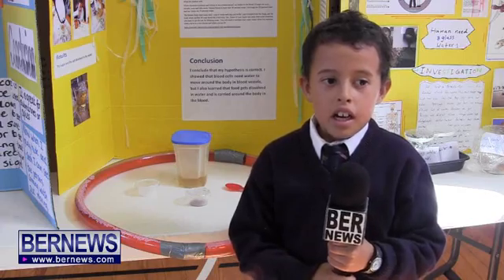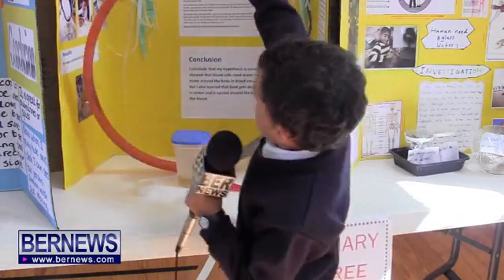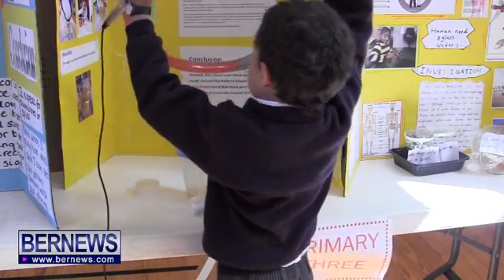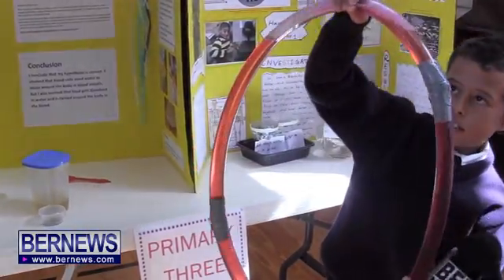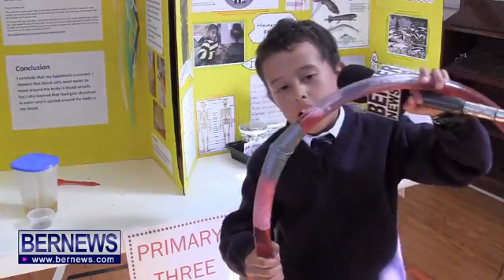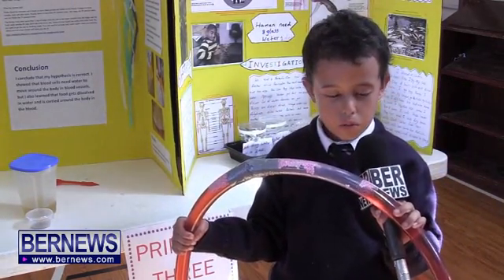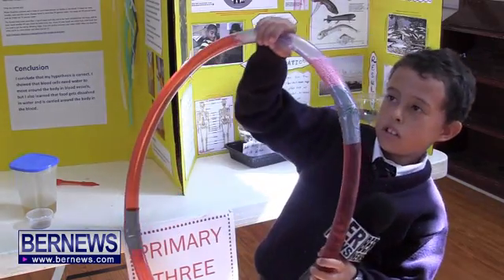I experimented with this — it acts as a blood vessel. When the styrofoam balls don't have water, they can't move around. But when they get the water, they can.